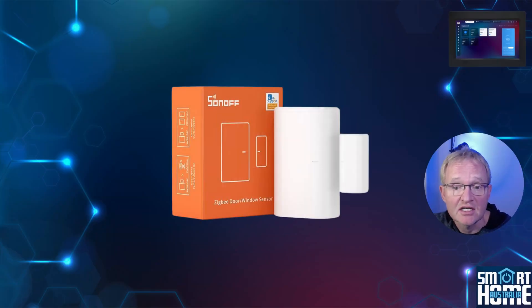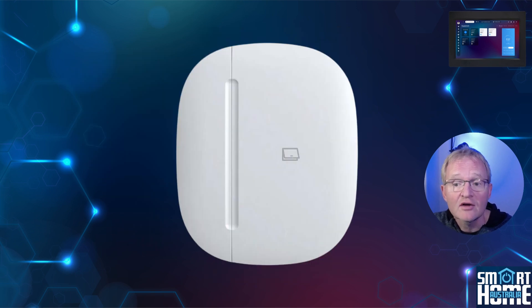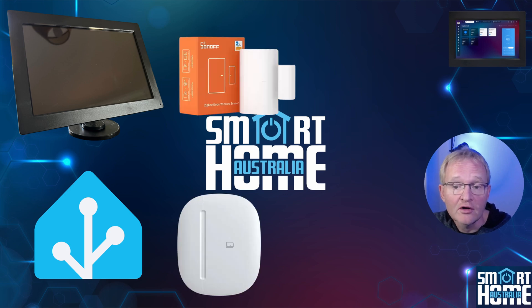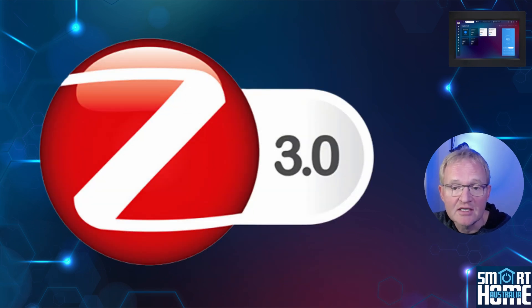For our testing, we'll be adding a Sonoff SNZB04P contact sensor to the ISG, then a LIFX globe to Home Assistant along with an Aotech door contact sensor. Then we'll create an automation in the ISG and one in Home Assistant to turn on and off the light globe based on the state of the contact sensors connected to each platform. We'll only be using Zigbee in this example, but the same principles apply to any other protocol.